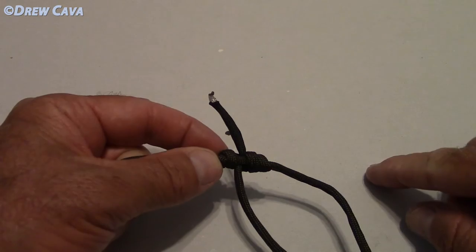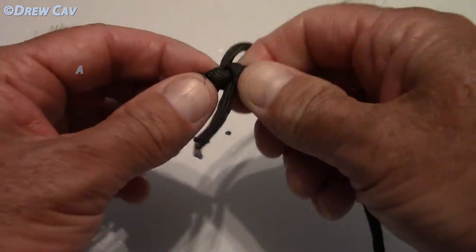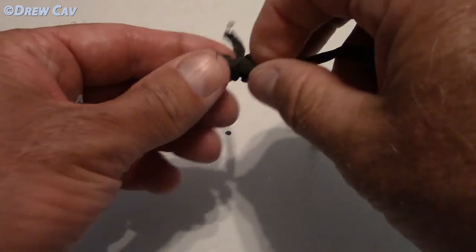Now, like I said, if you're using 10 pound, 15 pound leader, or four pound tip line leader, go seven or eight twists on that. So let me get this out of the way — now I'm going to tie it with the smaller lines and show you.